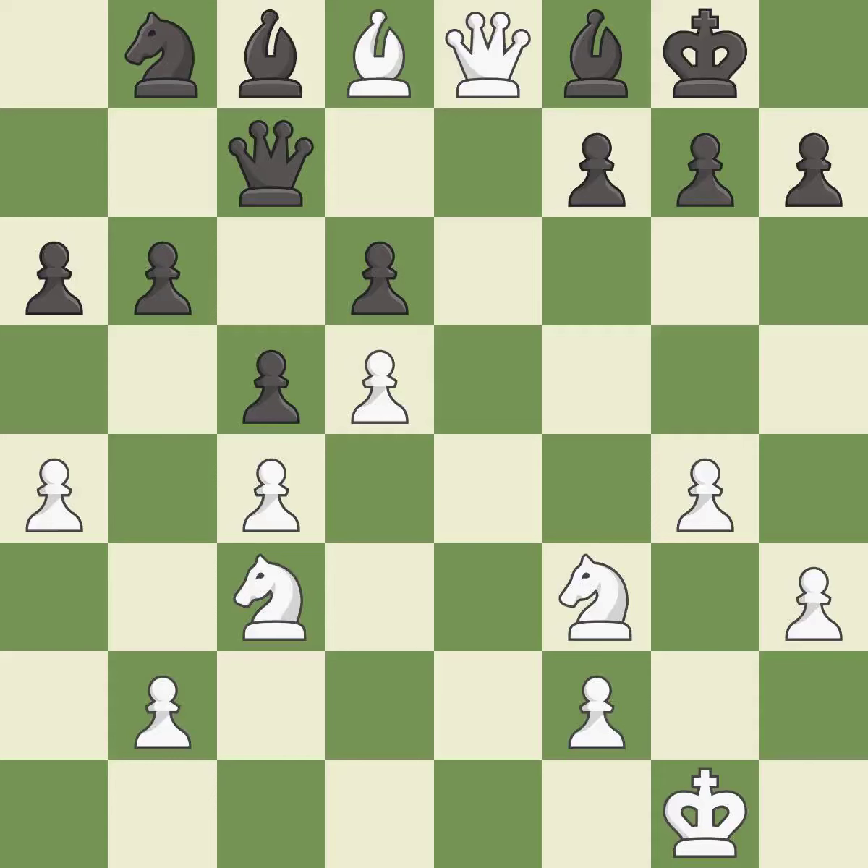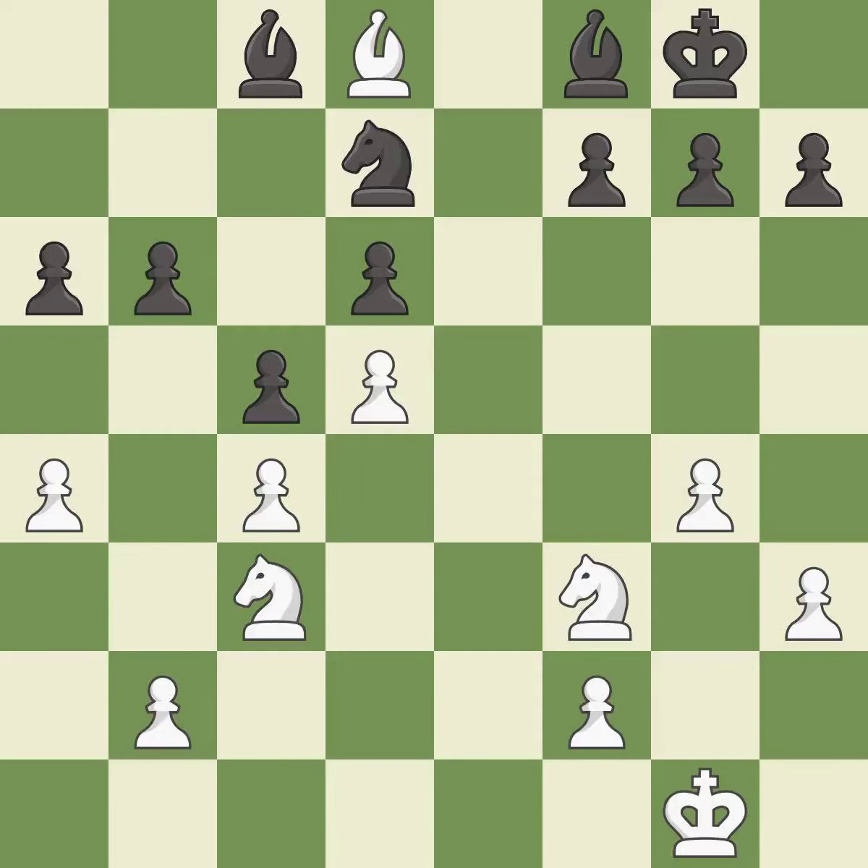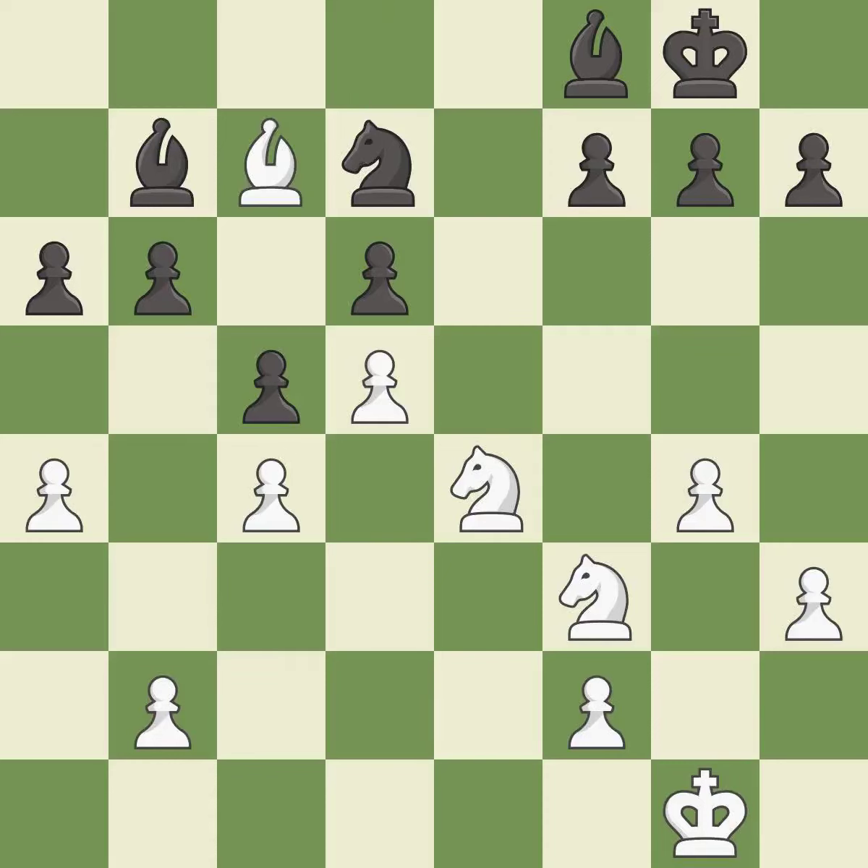This overlooks an opportunity to threaten checkmate — an inaccuracy. This offers to exchange pieces of equal value — good. This is an equal trade. This is the only good move — best. Takes back — best. That's fine — good. This misses an opportunity to threaten winning a knight — an inaccuracy. This is the strongest option — best.